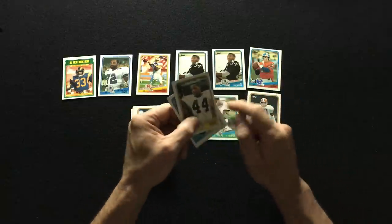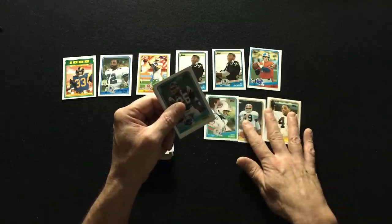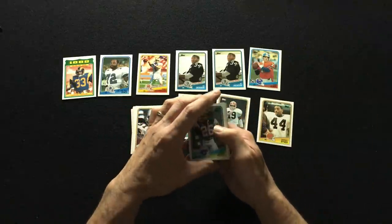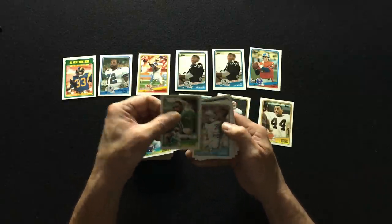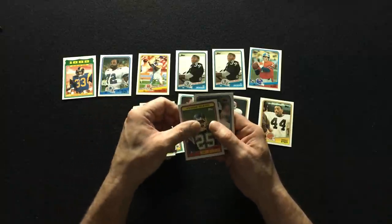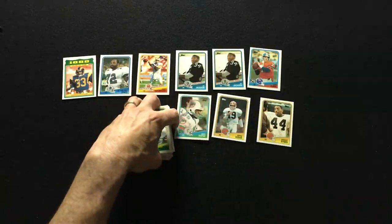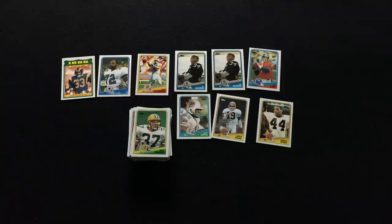Biner was on that team. I believe Biner actually fumbled the ball there at the very end — Biner fumbled it, Denver got it and drove all the way down and scored. Richard Dent, another great player from those incredible Bears teams. All right, well, I've got four packs left, you guys.